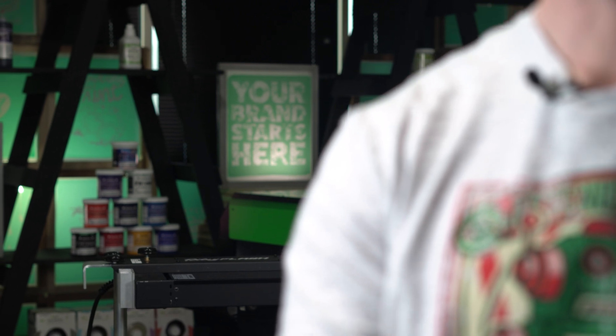Using foil and screen printing can produce some really awesome effects without the need of using specialty inks. This can make any design have a reflective property that makes it pop.